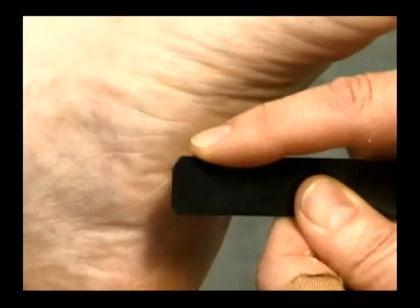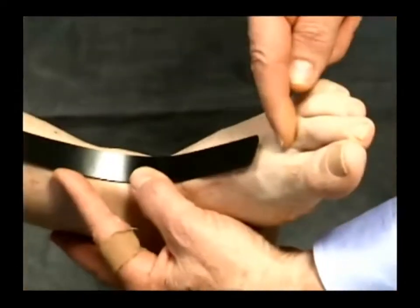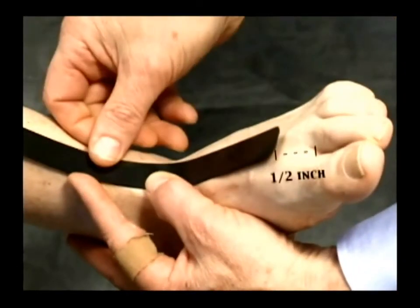Each cutting strip has one end with rounded corners. This end should be placed near the toes. It is important to position this rounded end of the strip exactly one half inch behind the space between the big toe and the second toe. The remainder of the strip is placed over the top of the foot, centered over the ankle joint, and directly over the shin bone or tibial crest.